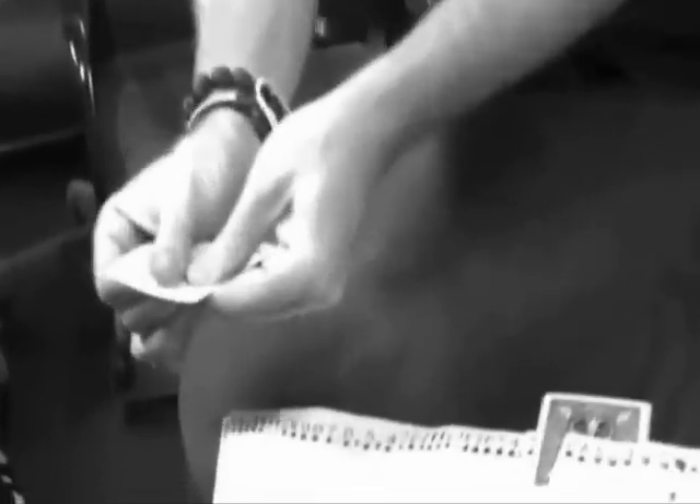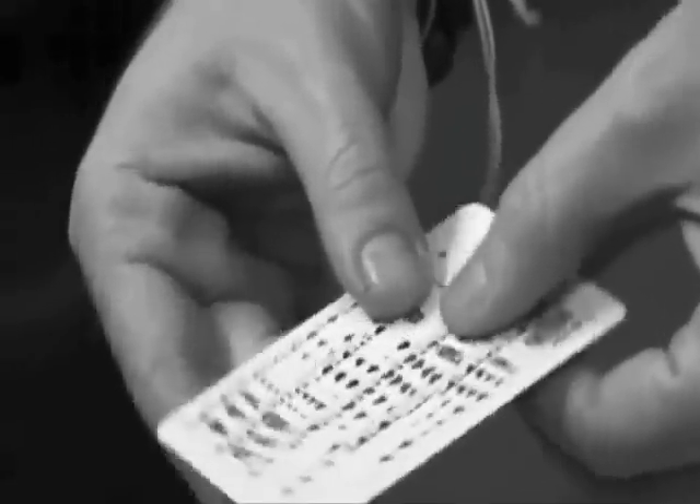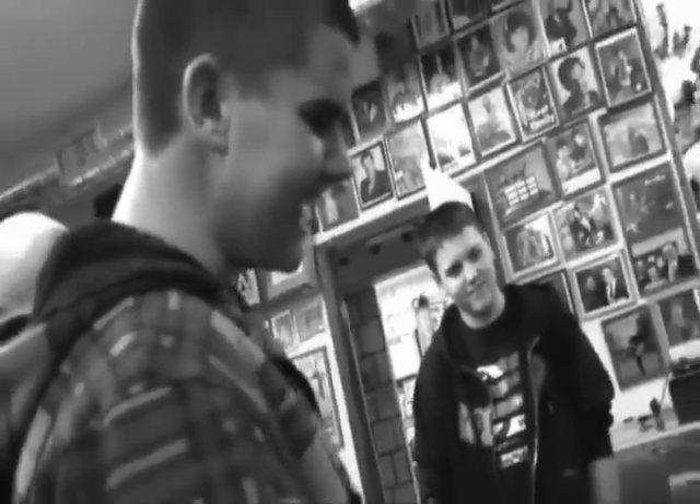Watch carefully. Watch my thumb here. I'm going to take that three and drag it out of the pack. Make sure it's reversed — in the spread, in the exact same spot where you put it.